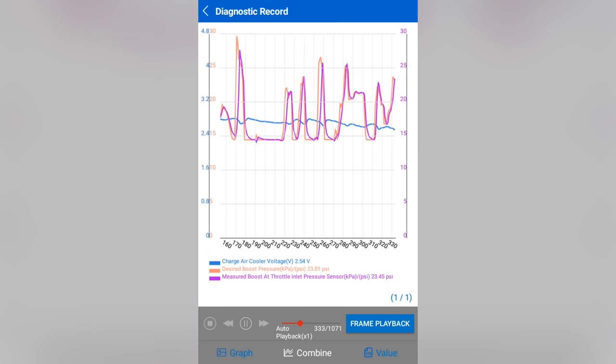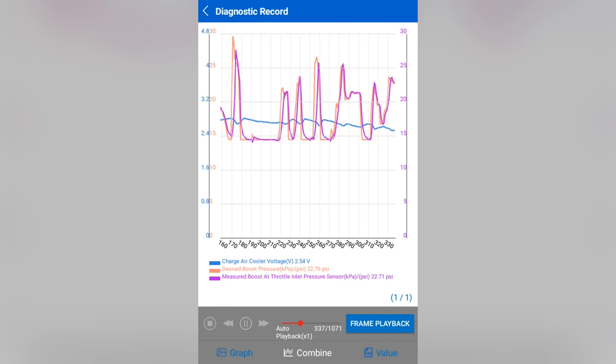We can also combine the recorded data. I can adjust the time and voltage scales, and you can see the playback of it. The desired boost is orange and measured boost at throttle inlet — that's my boost pressure sensor — you see they're mirroring each other. I also pulled in the charge air cooler voltage because that sensor shares a temp sensor; it's a four-pin sensor. So I thought: when it acts up again, I'm going to monitor the charge air cooler voltage for a problem too, since both sensors share the same ground — that can indicate a ground problem.